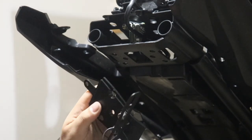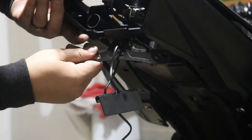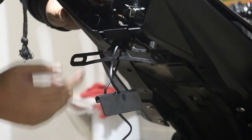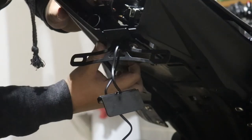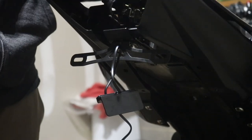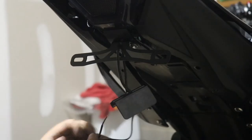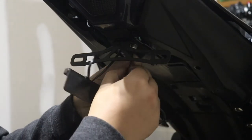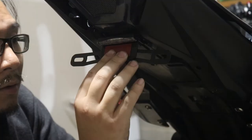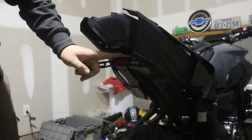I'm going to mount this first. I finally have it mounted — just make sure the tail pieces work around the mount right here. Then let's mount this piece back on this way, pushing the wires through for the license plate light. That's more or less how it's going to look; I just need to wire in the light.